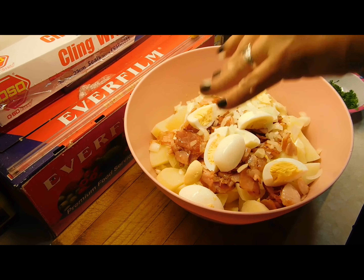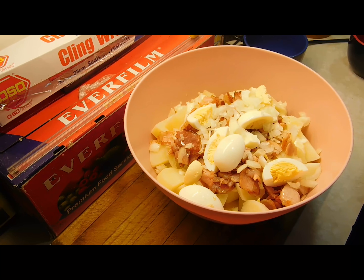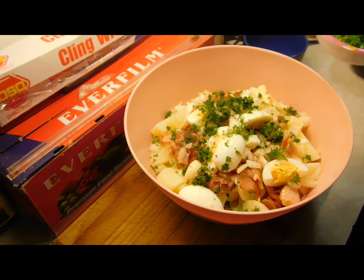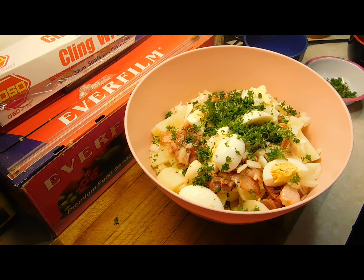Now chuck in all the bacon, the egg, and the onion — as much or as little raw onion as you want depending on your taste. I'm putting a decent amount in. Add the parsley — as much or as little as you want — and always save some to sprinkle on top as a garnish.